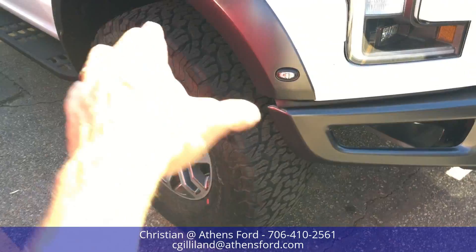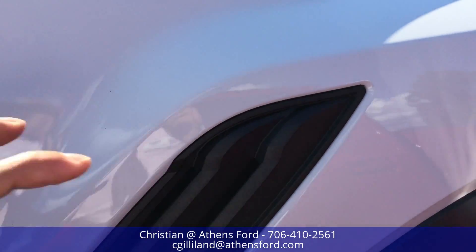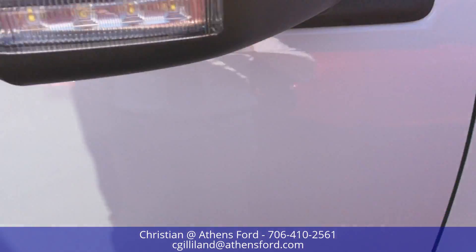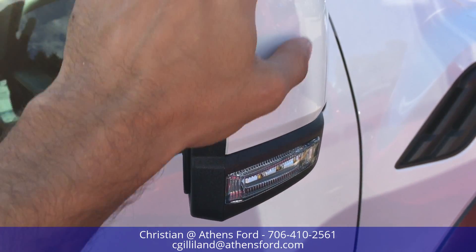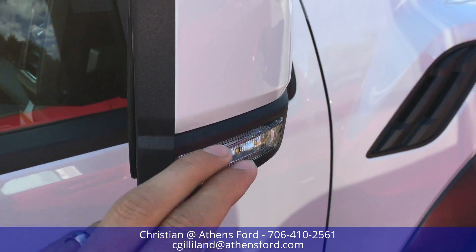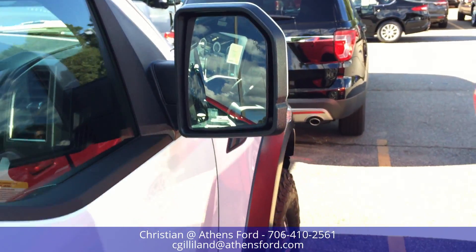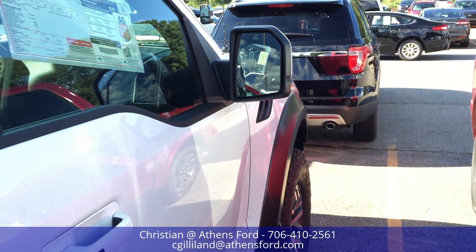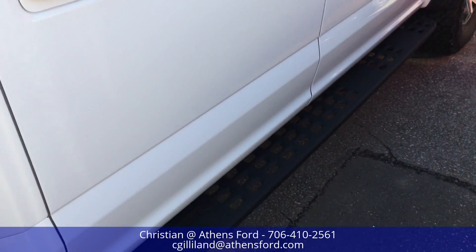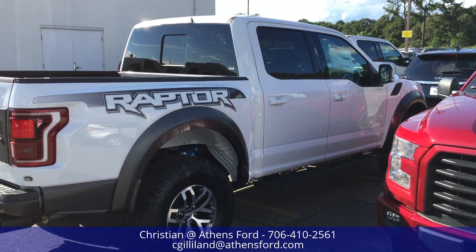We've got the 17-inch Raptor rims with the BF Goodrich tires. The vents up top and down below pull the hot air out of the engine — those are functional. The side mirrors have blinkers on the side with white skull caps, and of course we have BLIS on this one — the blind spot monitoring system — which will illuminate orange if somebody's in your blind spot.